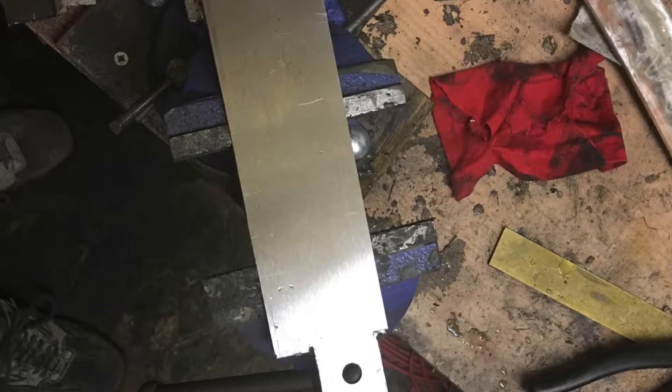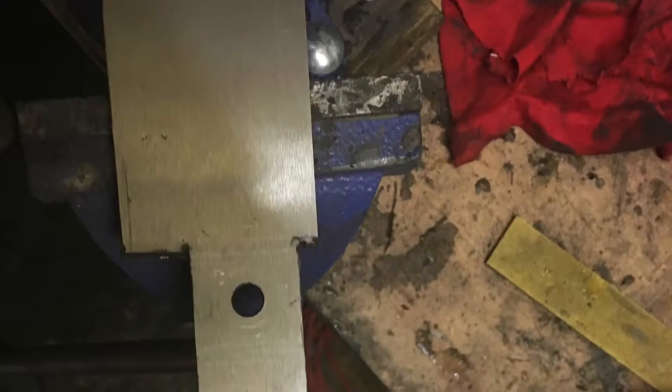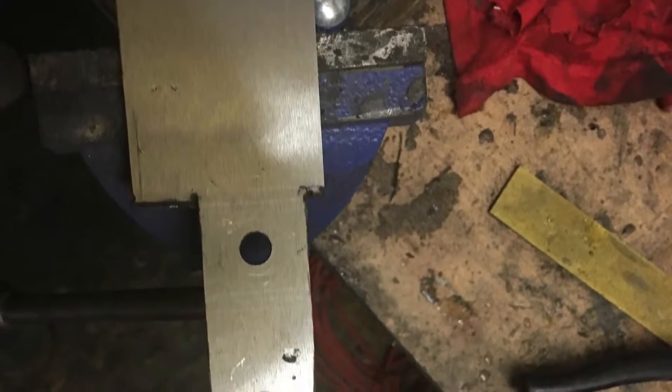Hey guys, me again. This is what I've been playing with this evening, the stage of the game I've got to. I've cut my blank out and trimmed it up, squared it up, marked it up.